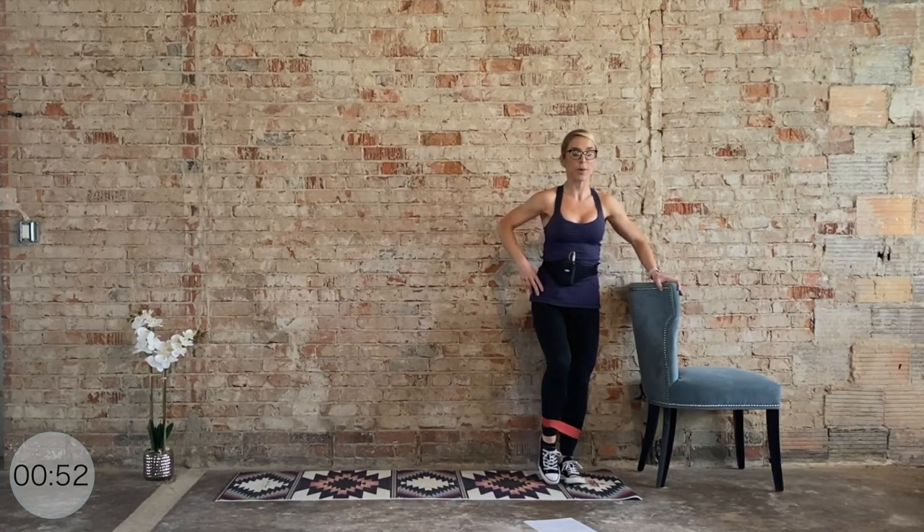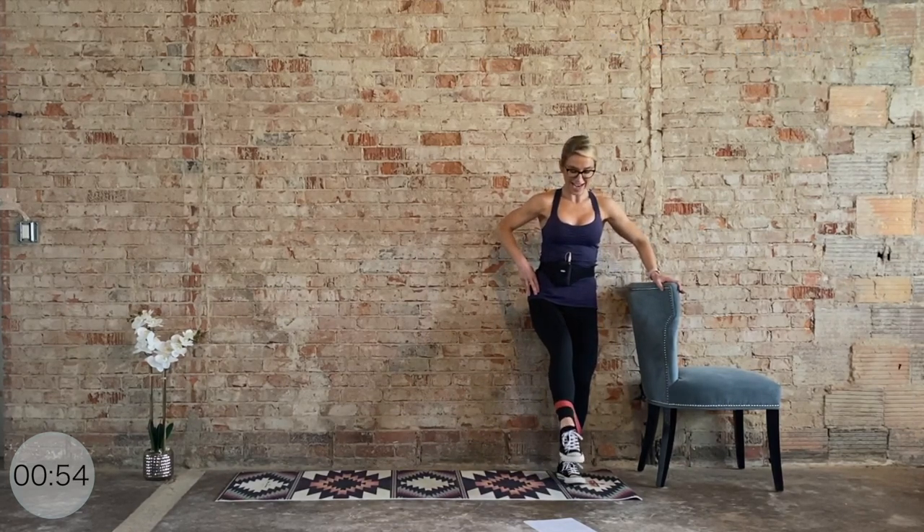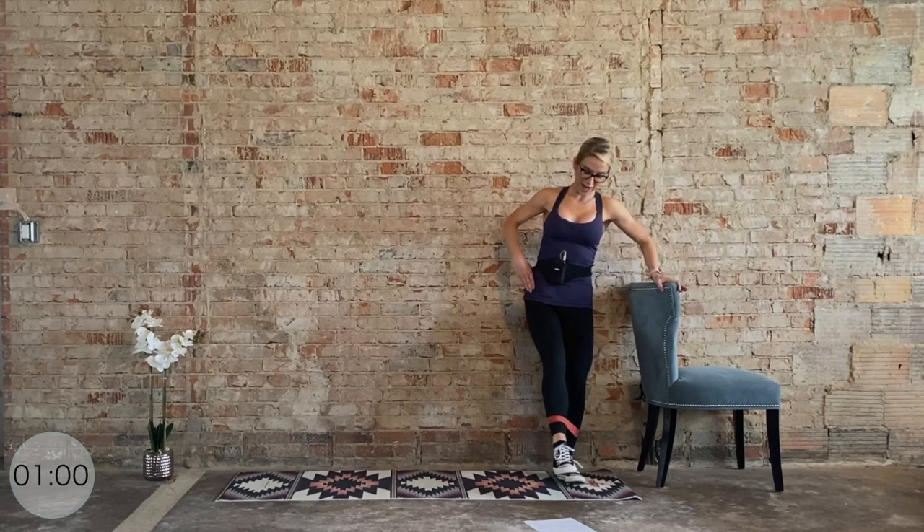Now bring it straight out in front. We're going to pause for ten, nine, eight, seven, six, five, four, three, two, and one. Release it down. Quarter turn to the left.